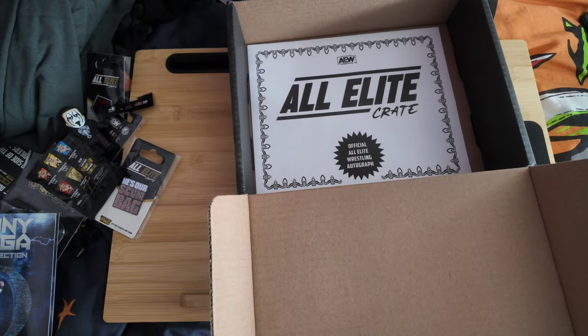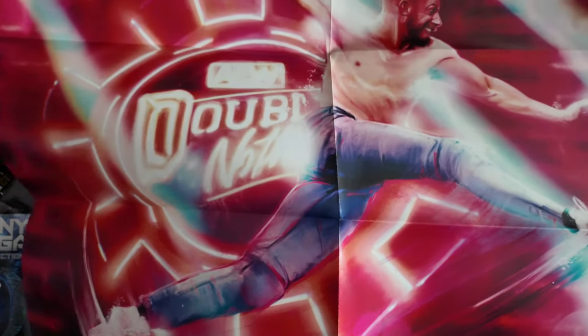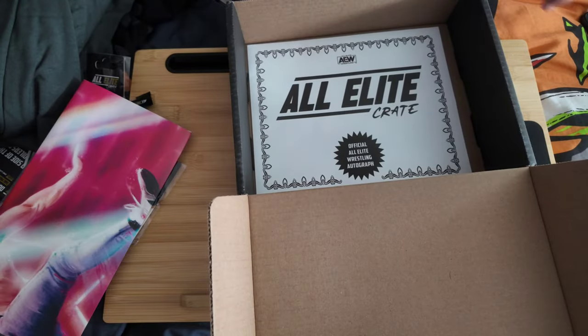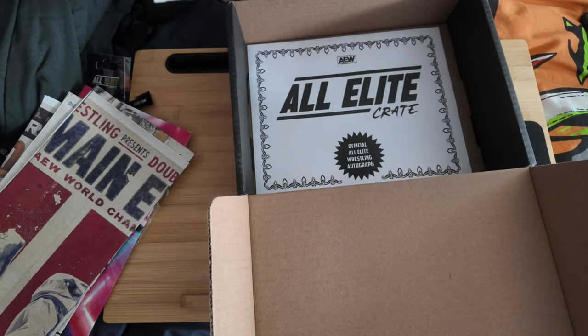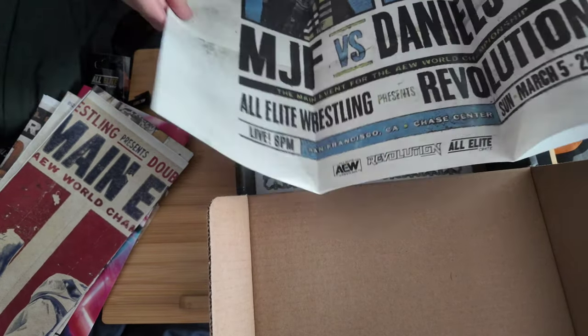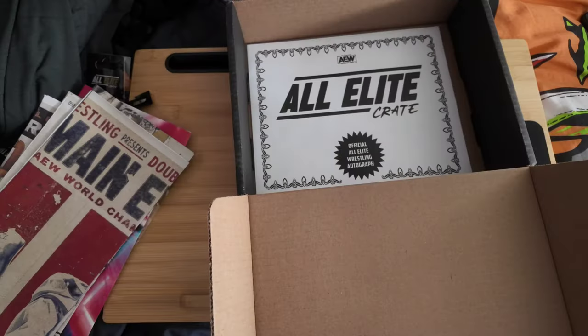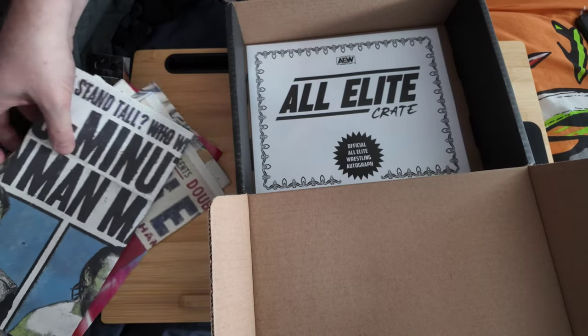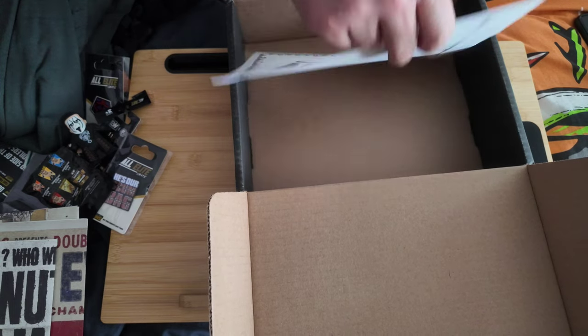There's also a poster. You do get a poster in the crates — this one is quite stylized, showing Orange Cassidy doing a punch at Double or Nothing. This is a different style from previous crates, which had retro artwork for a pay-per-view match — like MJF and Danielson with a retro style poster. They went for a stylized artwork approach; I think I prefer that. I've not used any of these posters yet.